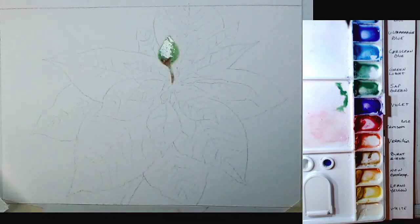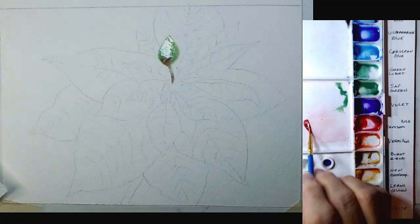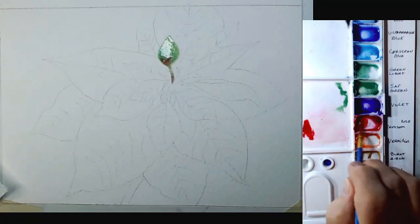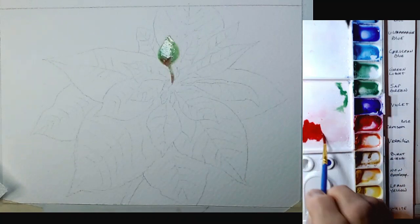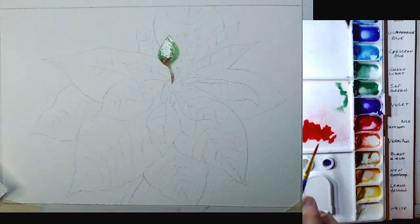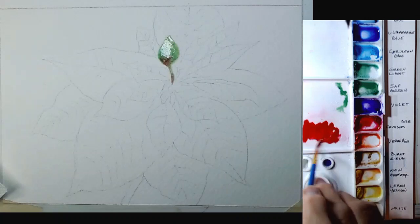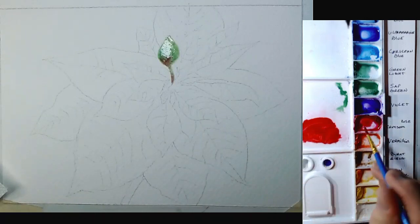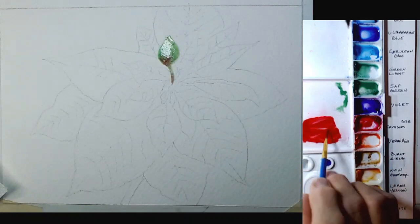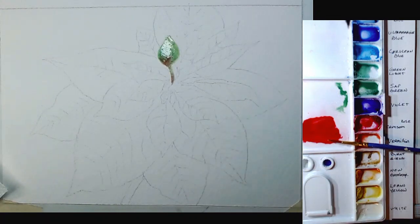While that's processing, I'm going to mix a brighter red. I'll grab some crimson red and put it over here in a well. The reason is it looks good here but on the paper it's a little too rosy. I want a nice orangey red, which is more typical. It says crimson but it doesn't seem very crimson to me, so I'm mixing in a little bit of new gamboge to make it more the color I like.